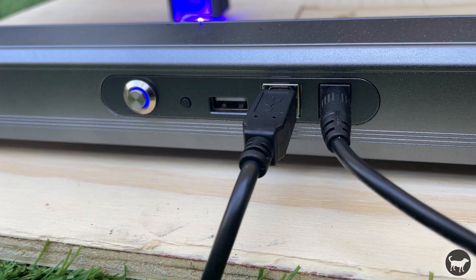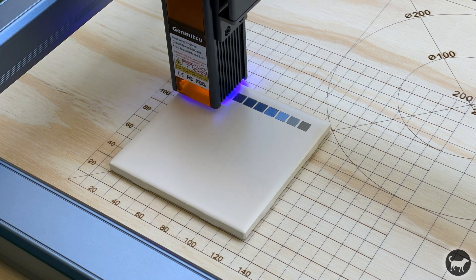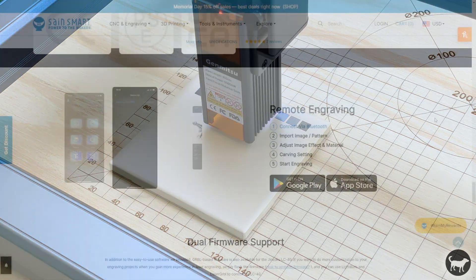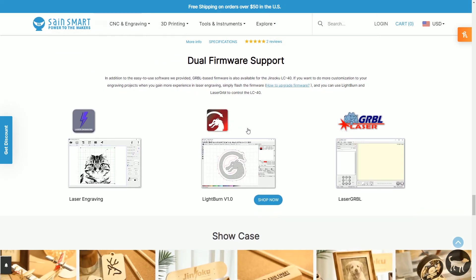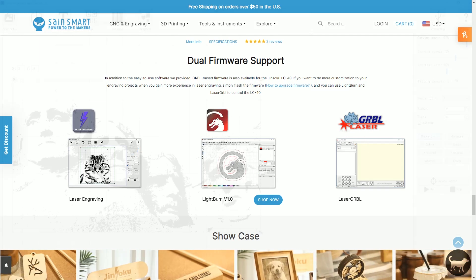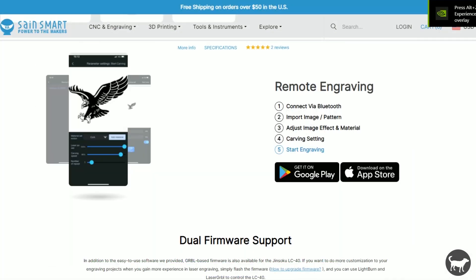On the back of the machine is where you hook everything up. There's a power button, a repeat last job button which works with their firmware, a USB port which I'm assuming is for a peripheral like a rotary attachment, a standard USB-B port for data, and a power port. The Jinsoku LC40 is an open source machine, which is really nice to see. This means you can use many different types of software to control the machine and not just the proprietary software package from the company. It comes with a somewhat proprietary firmware version loaded out of the box that uses something called Laser Engraver, which has both computer software and a mobile app that can control the machine via Bluetooth.